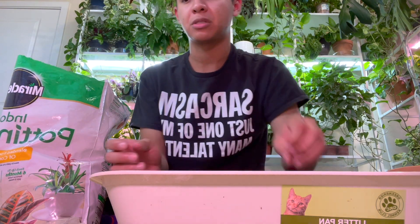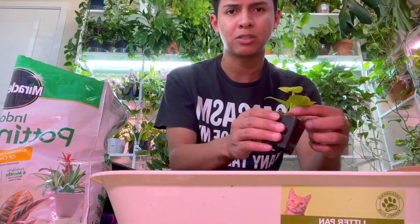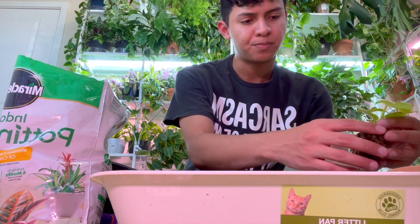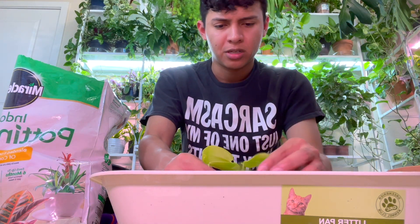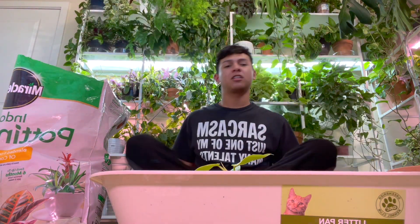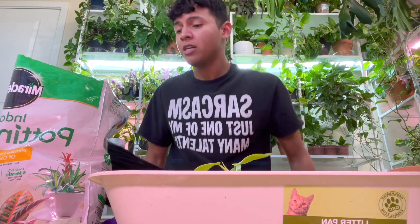I know my Chipotle is here but I'm scared — the package was left outside and I missed the notification. After this one I'm going to go check. I'm just so scared because last time I didn't go outside fast enough and the food went missing.